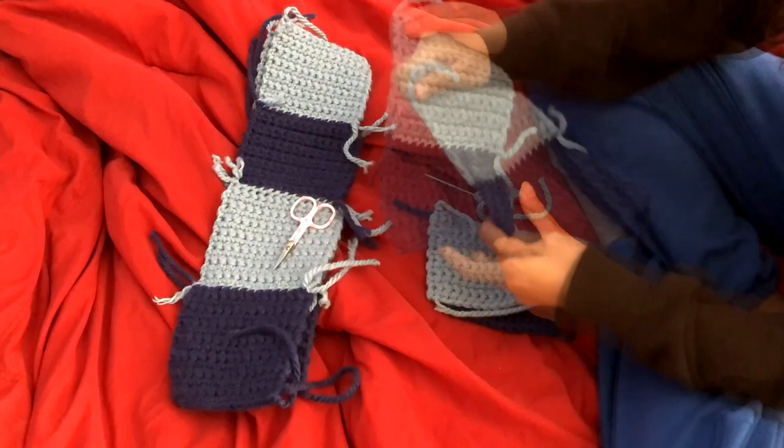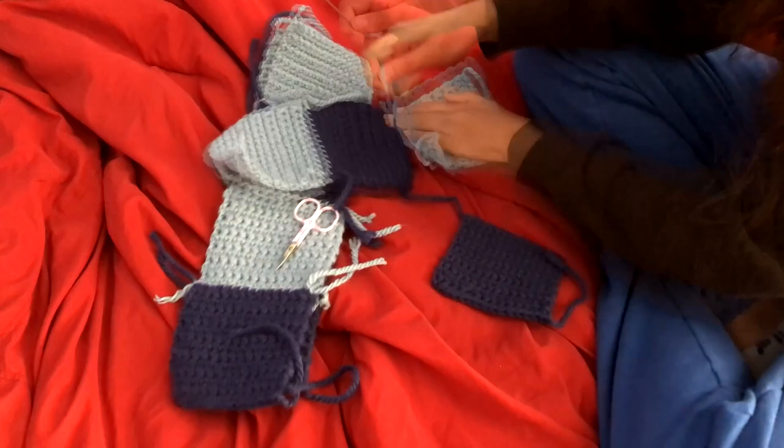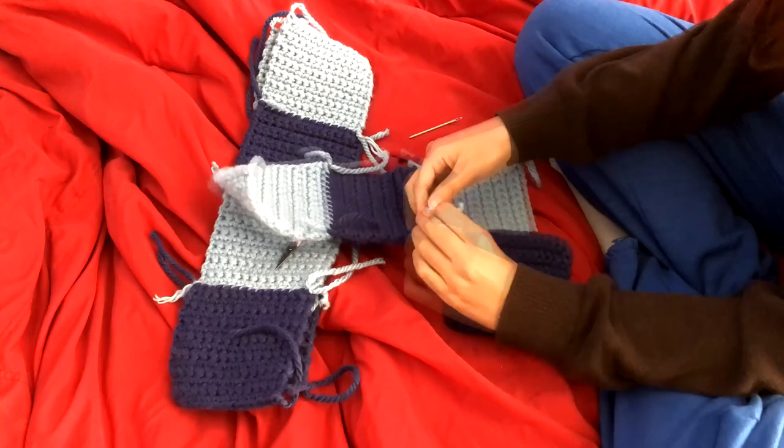You're going to need 3 with the light blue at the end for the body, and of course 4 in the light blue on the end for the sleeves, and then again the same with the dark blue on the end, just to make it easier to sew them together.